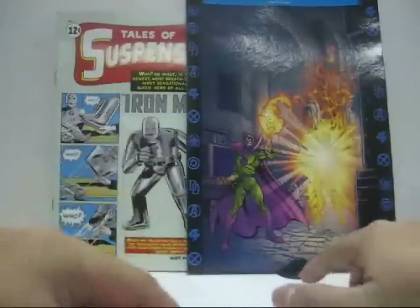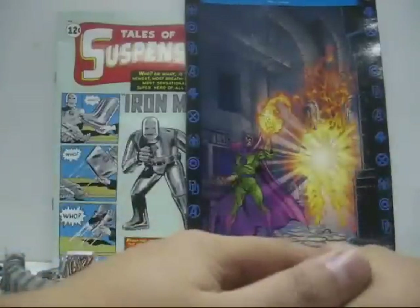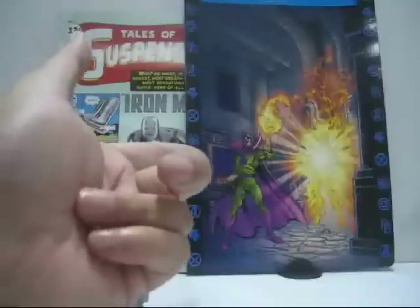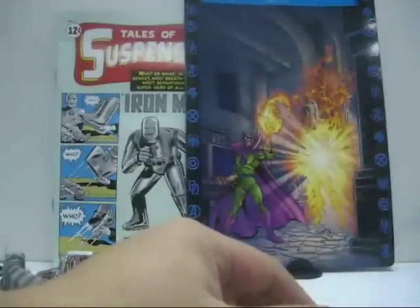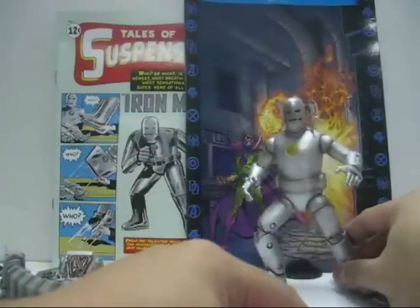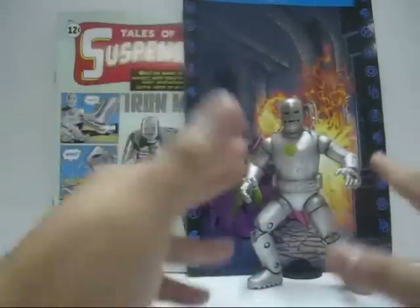Now the diorama artwork is nice — it comes with Mandarin and Living Laser. The problem is it doesn't fit your first appearance Iron Man. It seems like if you bring another Iron Man super villain and replace it, then yes it works well, but not like this. It looks really weird, so I'm a bit disappointed with the diorama as it does not fit with the figure.